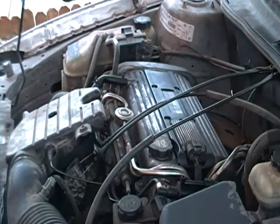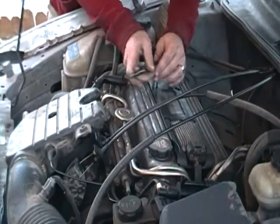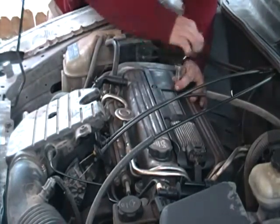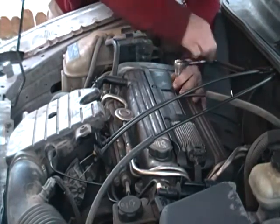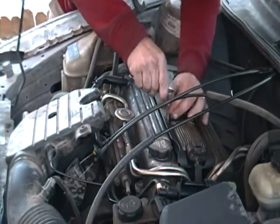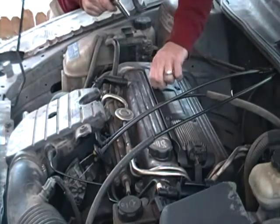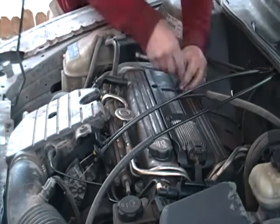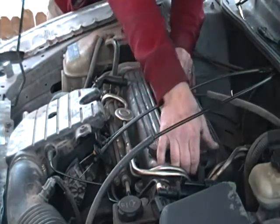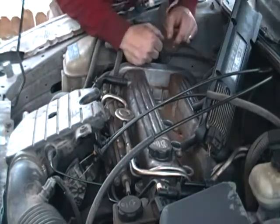Alright guys, we're gonna be changing the spark plugs on this Oldsmobile Alero 2003. First you gotta take off this cover because these spark plugs are underneath it. This takes a 10 millimeter — just got grease all over my face, but it happens when you're working on cars. I'm gonna make sure all these are loose and pull this little guy out.